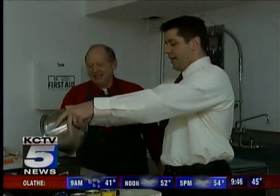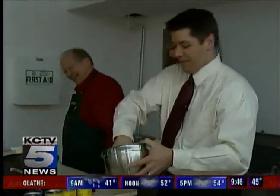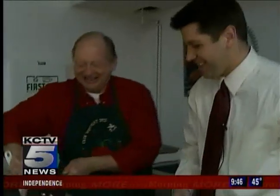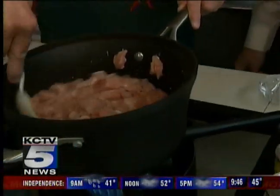Put the pork in the heated pan — a little oil going there. We're going to saute the pork until it's nice and browned. How long will that take? This usually takes about five minutes.